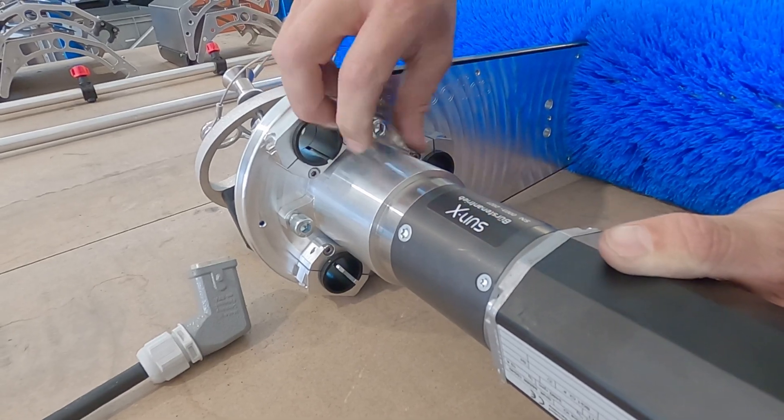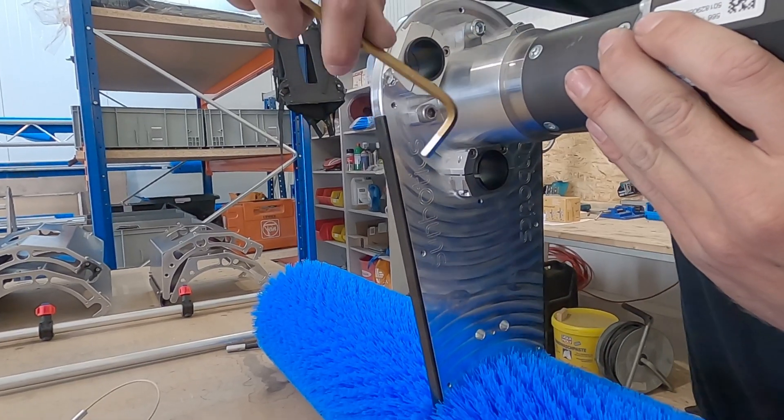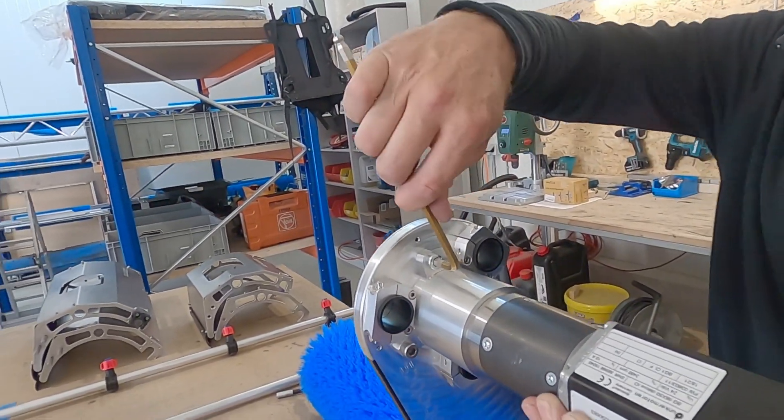When designing the robot, we particularly made sure that the e-box and plugs have a heightened imperviousness, since the robot mostly, yet not exclusively, uses water to clean panels.